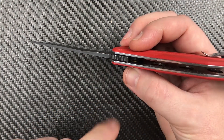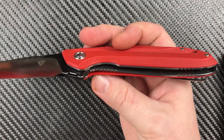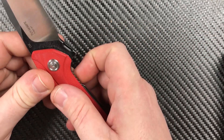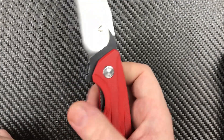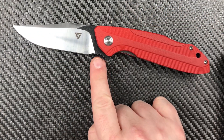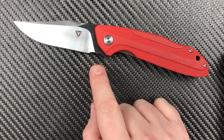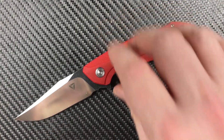The liners are all polished up, and if you can see down in there, they are milled — for weight reduction. There's a little jimping up here. The blade overall is a beautiful thing and I love what they've done with the blade shape. We'll talk about that more in ergonomics — it's just a brilliant little move right there.